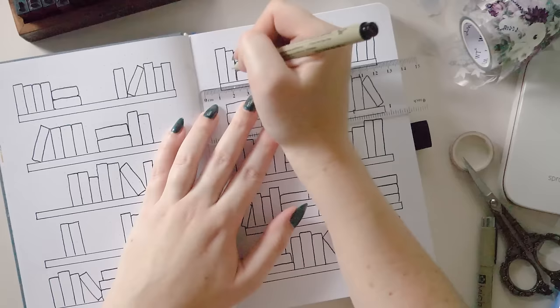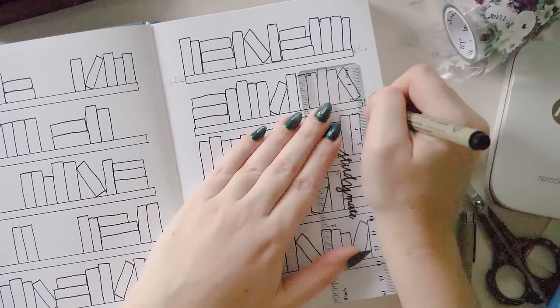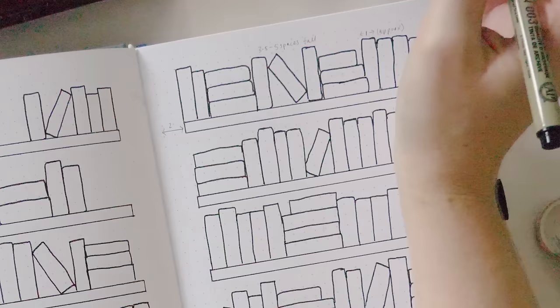Just to reiterate: I've left two spaces on each side of each of my shelves, which are one dot grid space tall, and I've left six dot grid spaces between each of my shelves to allow space for books. The books themselves are somewhere in the area of one to one and a half dot grid spaces wide — it's not super important to be super accurate about that — and the height of all the books is varied on purpose, somewhere in the realm of three and a half to five spaces tall generally.